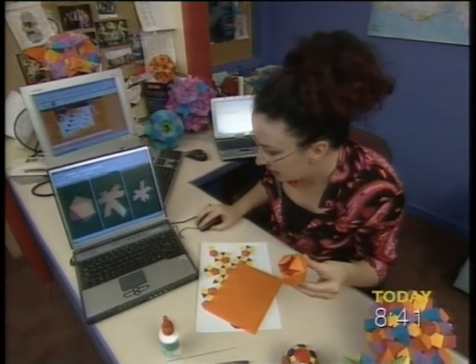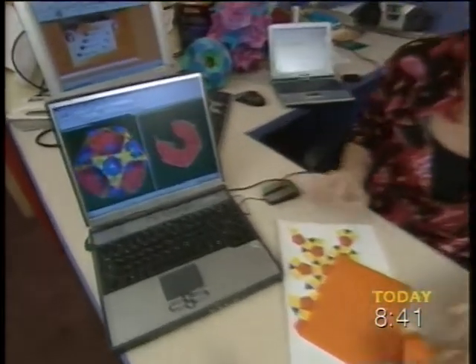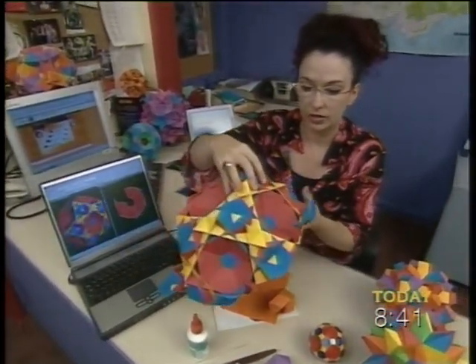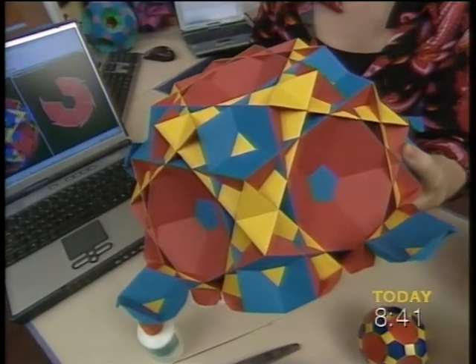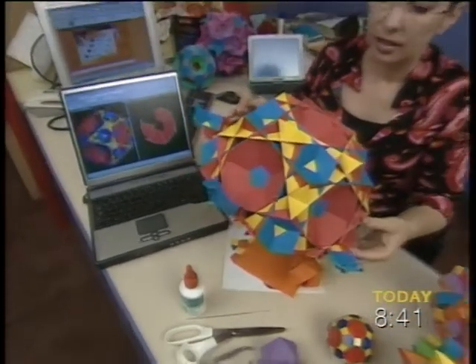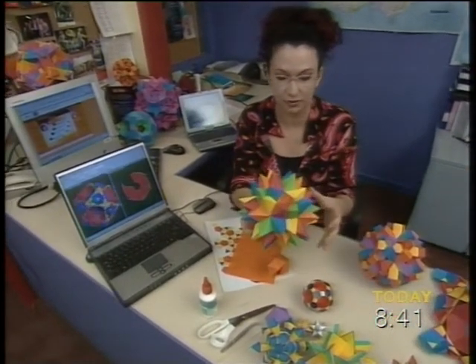Can you imagine something even larger? Look at this one — this is the biggest one that he's done so far. Here it is half finished, and it's taken him over a month to actually start putting half of it together. It prints out all the blue bits, then all the red bits, and then all the yellow bits, and you have to glue them all together. It is for the mathematically minded, but aren't they just absolutely divine?